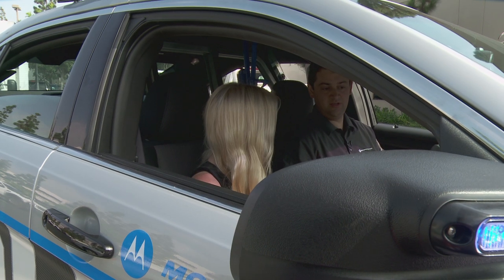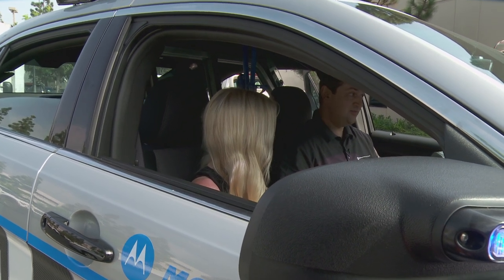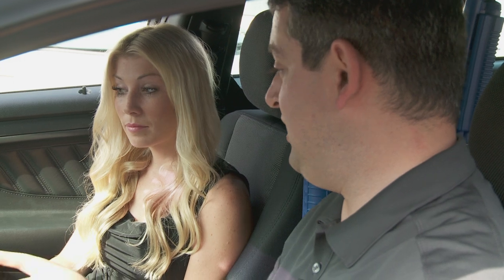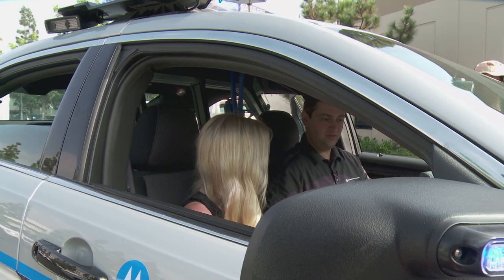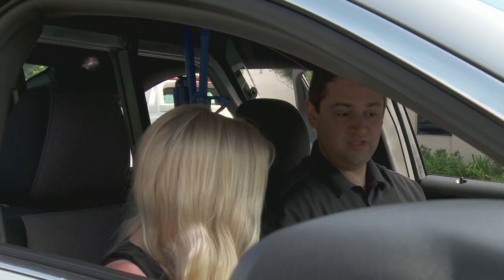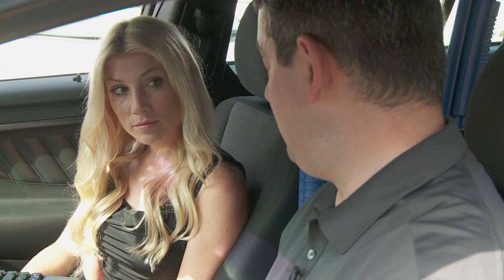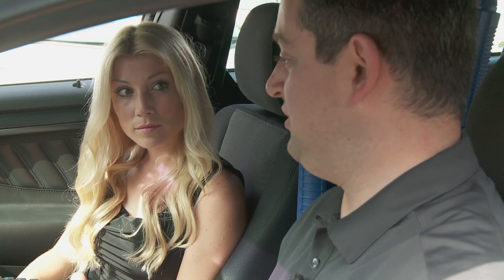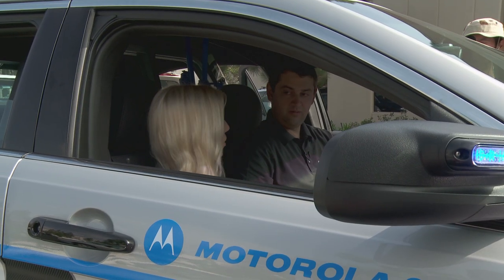ALPR stands for Automatic License Plate Recognition. Those cameras are mounted on the roof near the light bar, and all they do all day is read license plates automatically so the officer doesn't have to. If we were to pass a stolen car, the system will alert the officer, automatically search the database for what was going on with that car, and if the officer decides to pursue, it'll alert the dispatcher — not just to the pursuit, but to exactly what they're pursuing. So it's pretty hard to steal a car and get away with it.